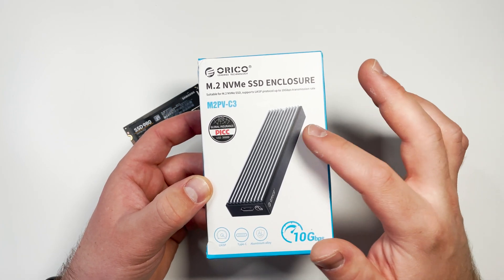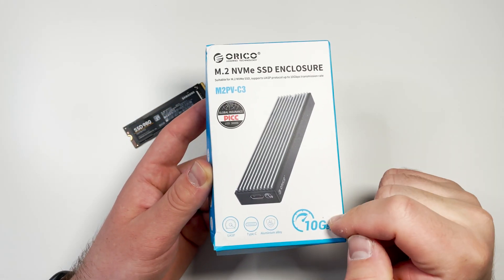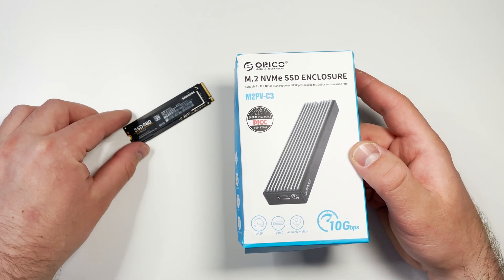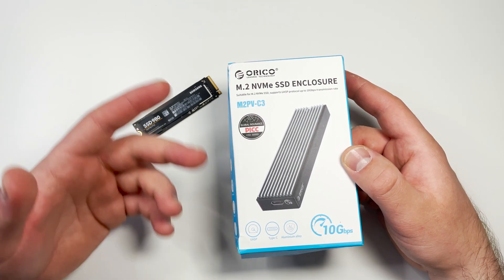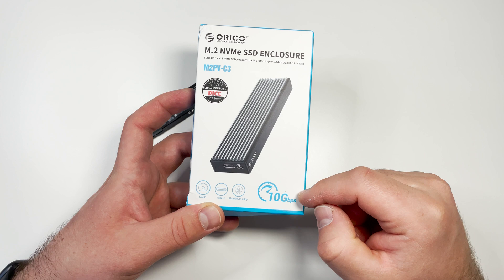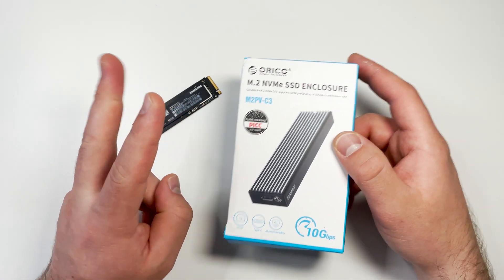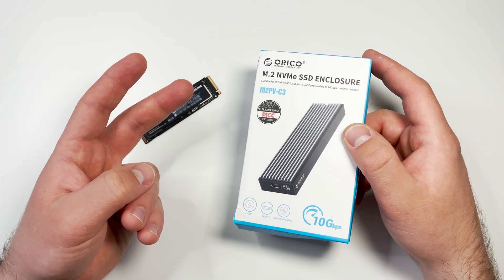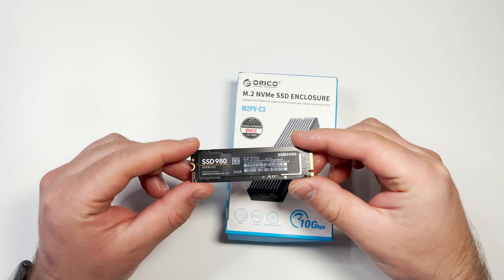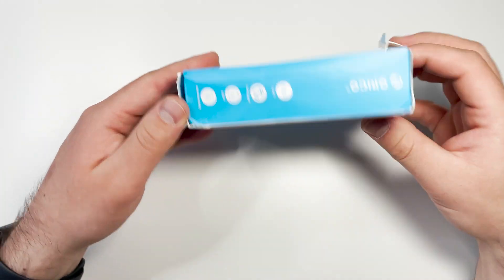As always with this kind of product, you have some options to choose from. I have the enclosure for NVMe SSDs with 10 gigabits per second maximum speed. You can also buy one with support for SATA SSDs, but that version is not compatible with NVMe SSDs. There's also a more expensive version with 20 gigabits per second speed support, which has a full aluminum body. So you have two NVMe versions — 10 Gbps or 20 Gbps — and one version for SATA SSDs.